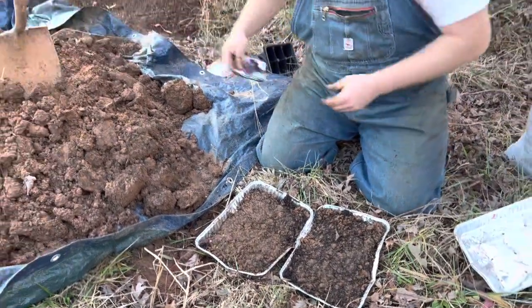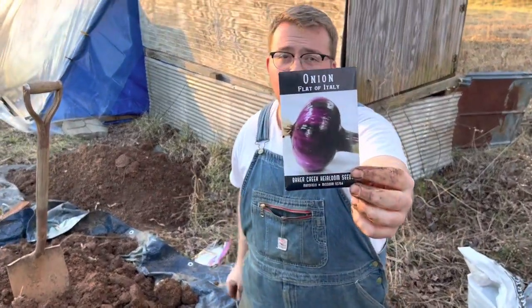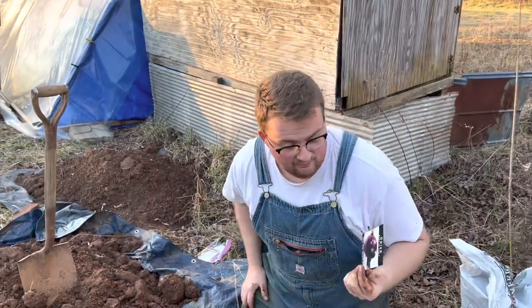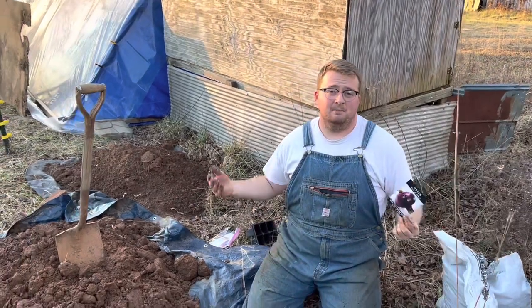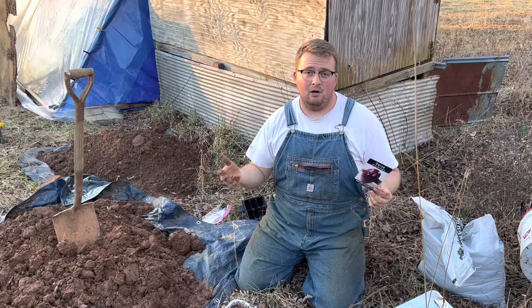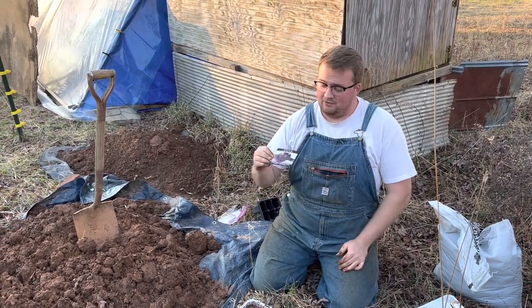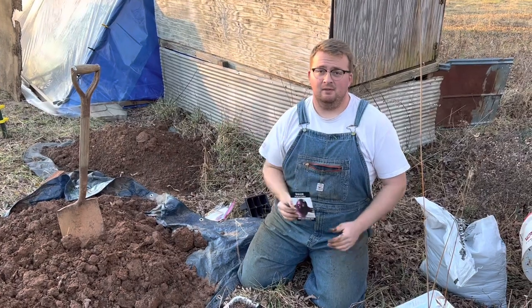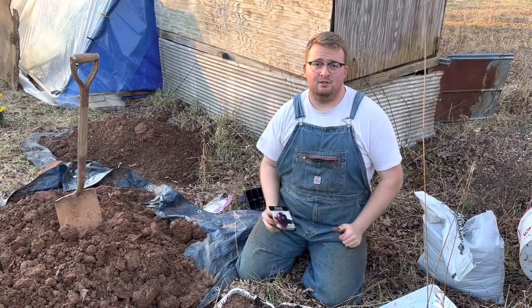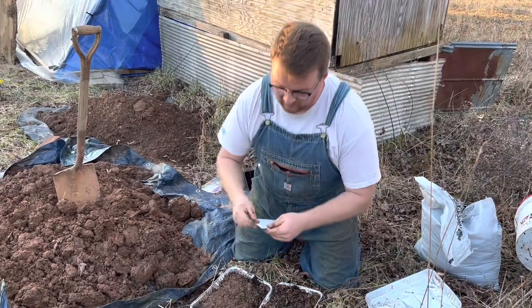So with these seeds — I've got these Flat of Italy onions I got from Baker Creek. If you want some more ideas about what to plant, I've got a video listing all the seeds I bought from Baker Creek; they're a really great company and it's going to be well worth your time. It's a comprehensive list of what I'm growing this year. We're going to see how well these do.